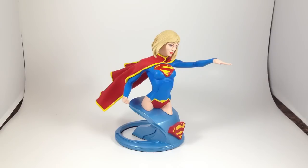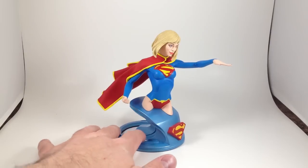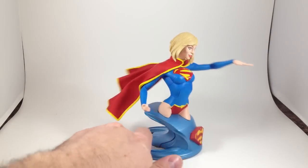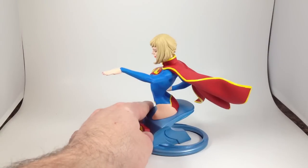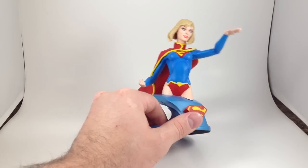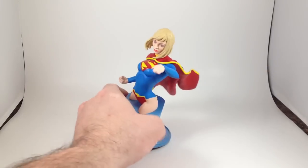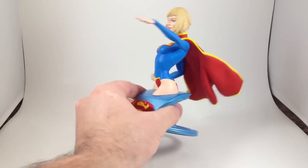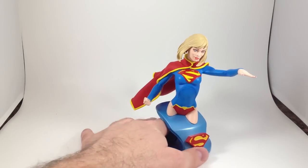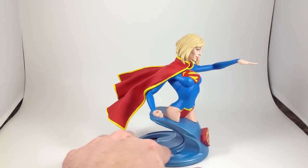Since I'm on a roll, this is the Supergirl New 52 bust from DC Collectibles — is that their name now? This was my introduction to the Supergirl New 52 costume. I like it, mostly. I like the long sleeves. This is a little weird, especially the way it doesn't wrap around, if that makes sense. But who says comic book costumes have to be practical or even feasible? Not me.